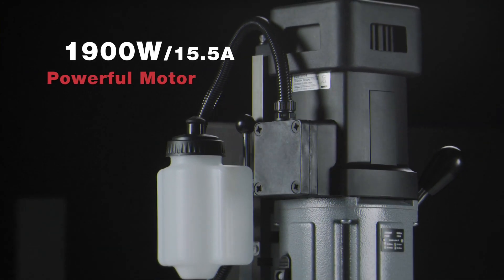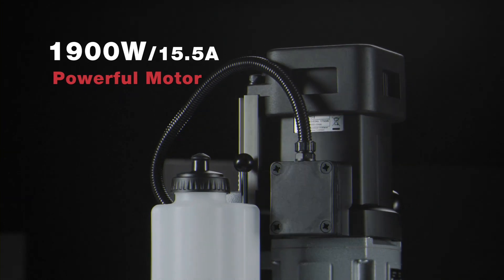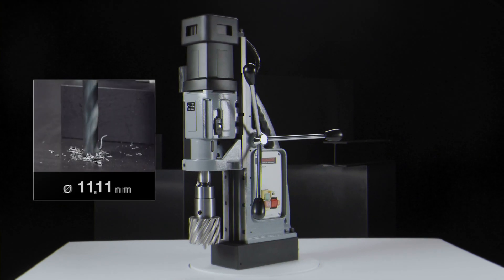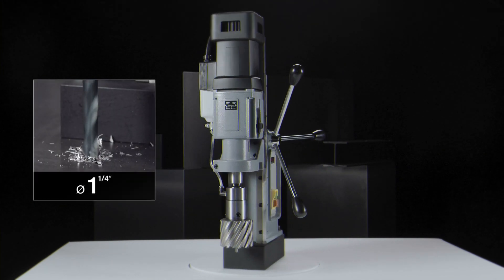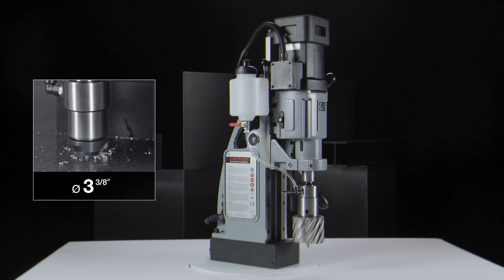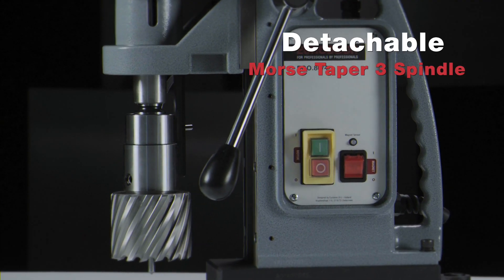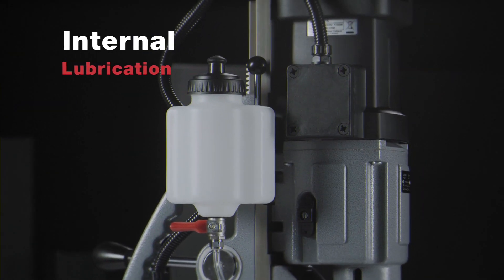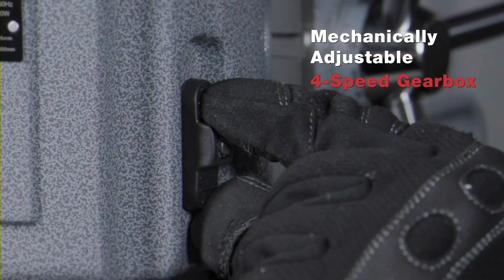Powerful motor of 1900 watts. Annular cutting up to 80 millimeter diameter. Twist drilling up to 31.75 millimeter diameter. Counter-sinking up to 85 millimeter diameter. Detachable Morse Taper 3 spindle with internal lubrication. Mechanically adjustable 4-speed gearbox.